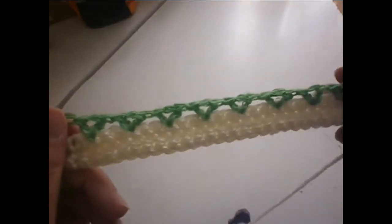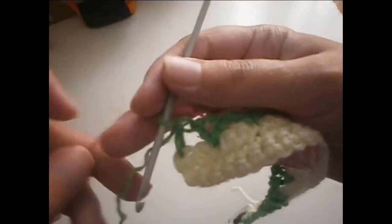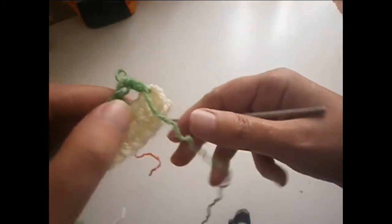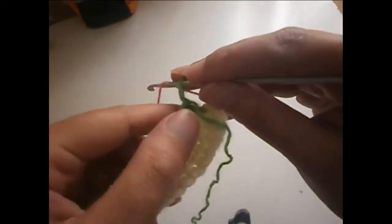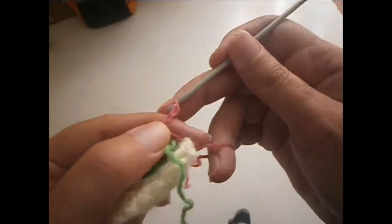The row of leaves is ready, as you can see. Now we're going to change color — I'm going to use pink. As I told you, the flowers can be the same color or you can change colors, but for the leaves it's better to always keep them green. We start with four chains: one, two, three, and four.